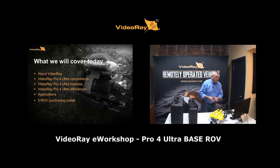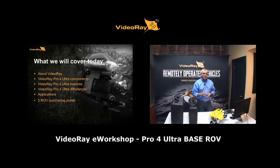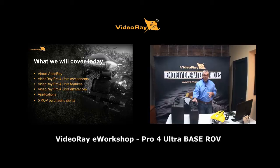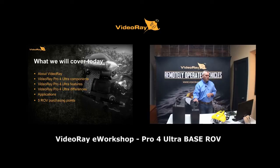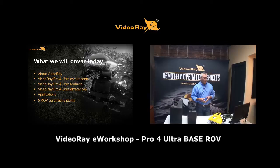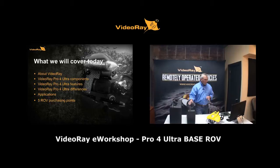Here's what we'll cover today. Some of you may be familiar with our organization, some may be new, so I'll briefly cover our company history. Then we'll talk about the VideoRay Pro 4 Ultra Base ROV system — its components, unique features, differences from the standard Pro 4 models, applications it's well-suited for, and finally five main points to help with the ROV purchasing process.